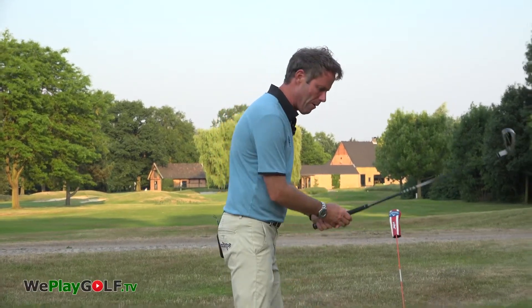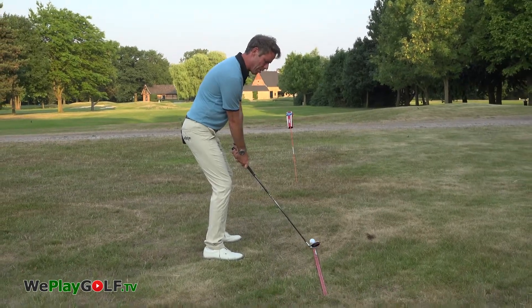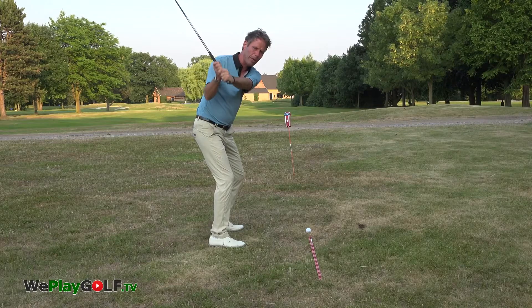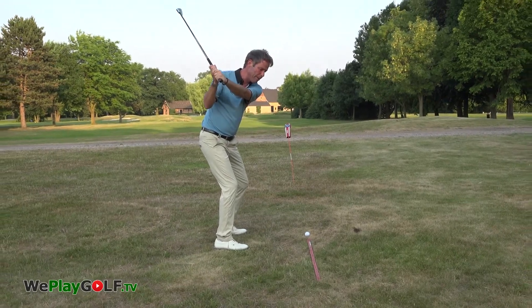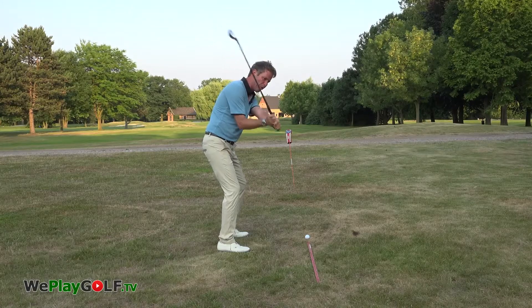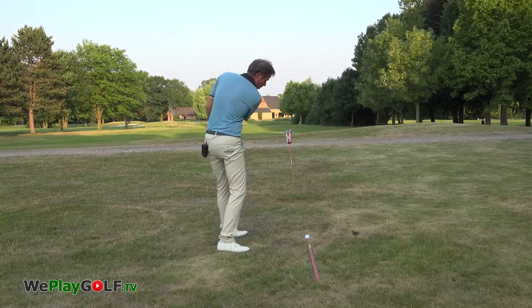When we swing the club from the outside, it actually means that when you start the backswing, you bring the club away parallel to your target line, make a little wrist action, and then in the downswing, you actually push the hands in front of the body, and then you drop them on the way back down to the inside.